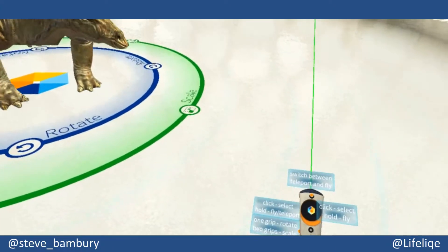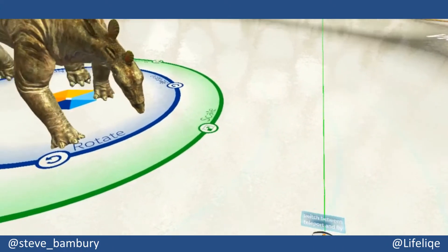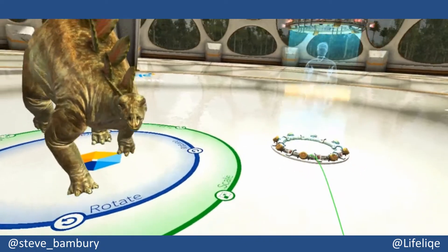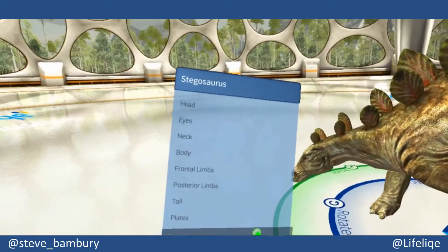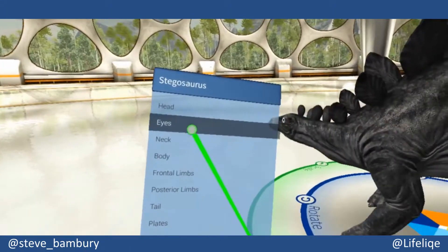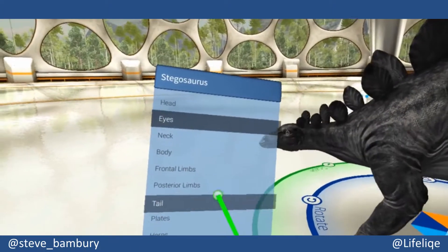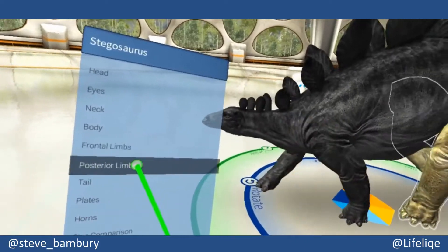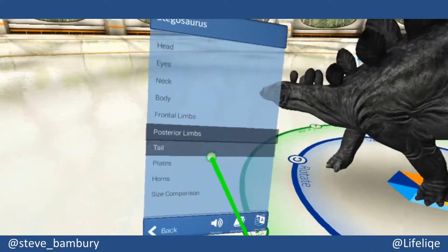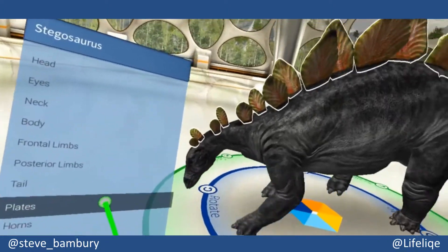So you can see how quick and easy it is to import a model — we've got a stegosaurus here. The panel in my left hand becomes a menu which will allow me to select different elements of the model and highlight them for closer inspection. So you can see the legs there, and I can select the plates along the back.